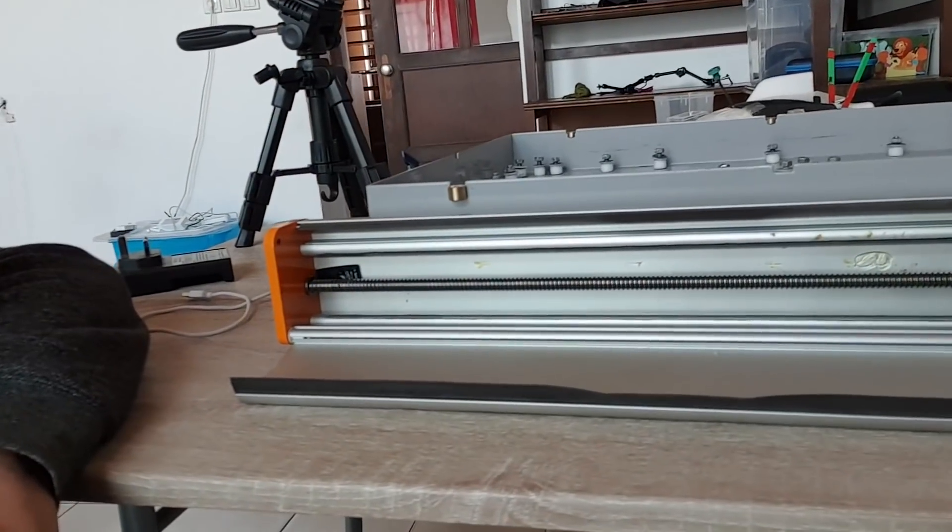Right now we're going to test the Y alignment because that's the most important — it's the longest travel. If you take a closer look, there's a rod in there that has to be perfectly aligned, or else it will just bend, get caught, and bind. The way you know it binds is if it doesn't move, or makes a weird clicking noise — that's really bad.